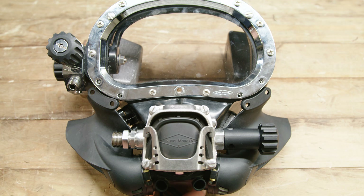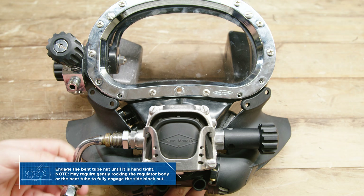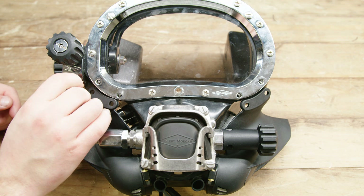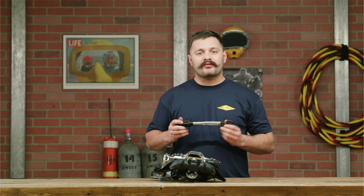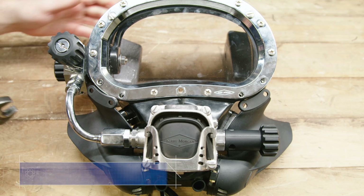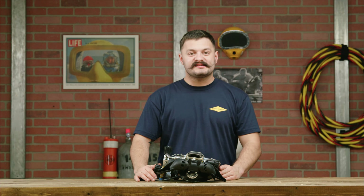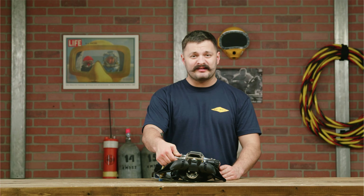Next we're gonna go ahead and install our bent tube assembly into the regulator as well as the side block. Using a torque wrench, go ahead and torque the bent tube assembly mount nut onto the side block.